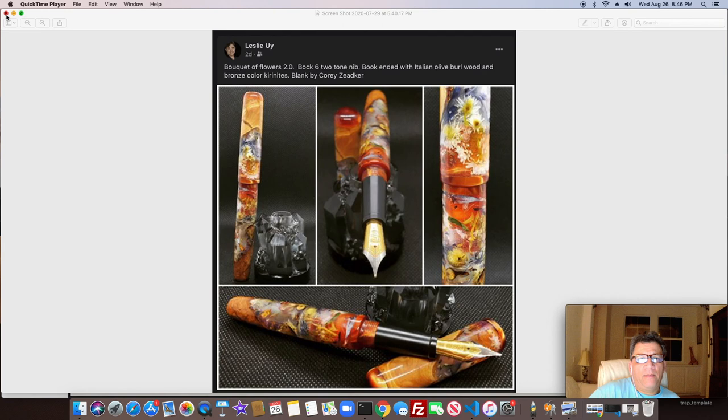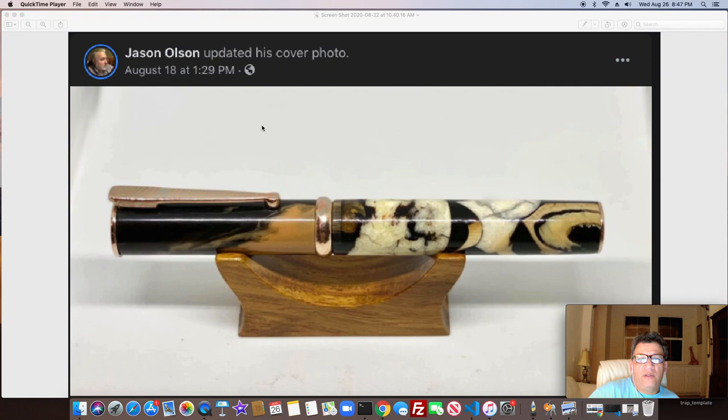Another one from Leslie — just an amazing pen turner. This one has the threads on the back of the section, or behind the section. Just an amazing artist when it comes to putting things together.